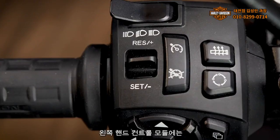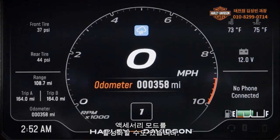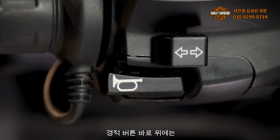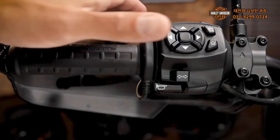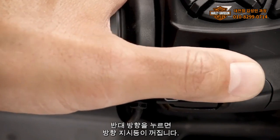On the left-hand control module, you'll find the high-low beam and flash-to-pass switch, cruise control switches, trip reset switch, and the heated grip switch, which is only found on 1250 Special models. The trip reset switch can also be used to activate accessory mode. The horn button is located on the bottom of the left-hand control module. Directly above the horn button is the turn signal switch, which is slightly different from traditional Harley-Davidson models. Operated with the left thumb: left is left, right is right, and pressing the center of the switch or opposite direction will cancel the turn signal.